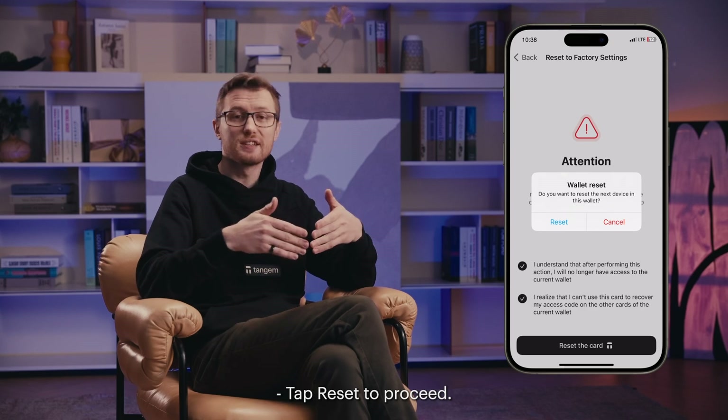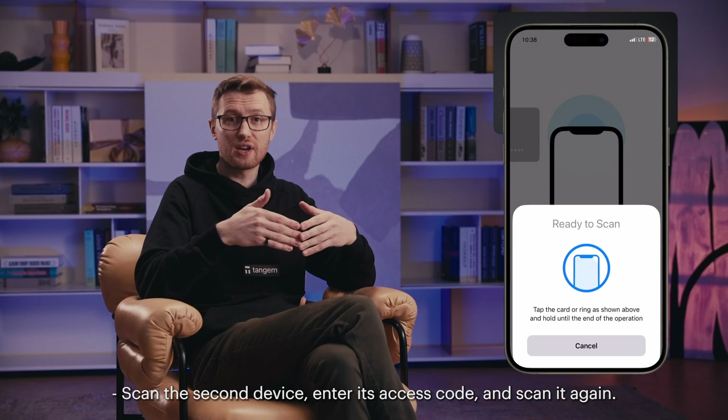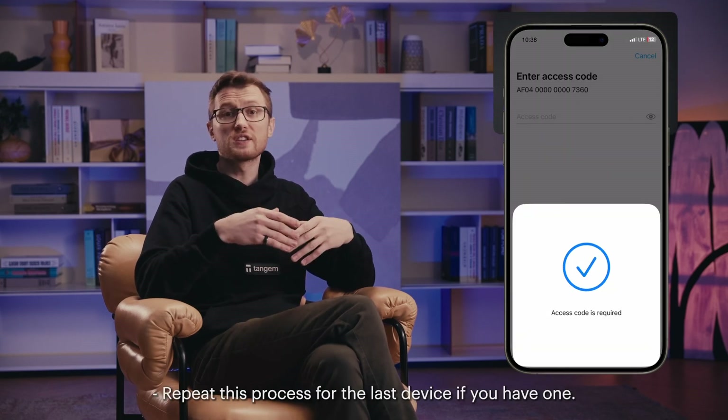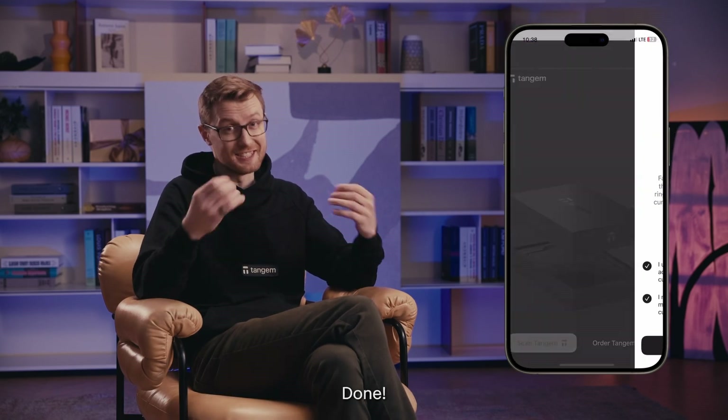Tap reset to proceed. Scan the second device, enter its access code, and scan it again. Repeat this process for the last device if you have one. Tap OK. We're done.